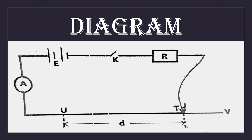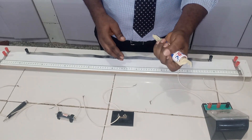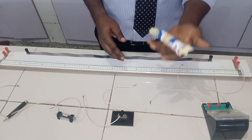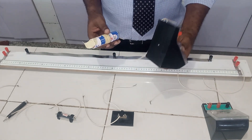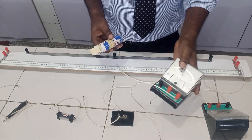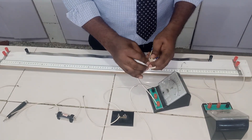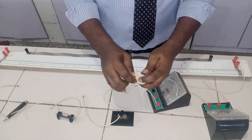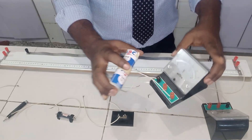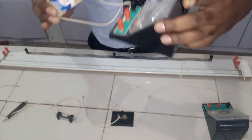The first instruction is to measure the EMF of the battery. Although this is a fresh battery, we still need to measure it. To do that, I'm bringing in a voltmeter — which wasn't part of the original setup — and connecting the cell to its terminals. The voltmeter reading is 3.2 volts.